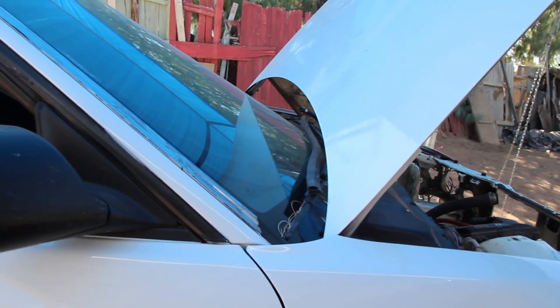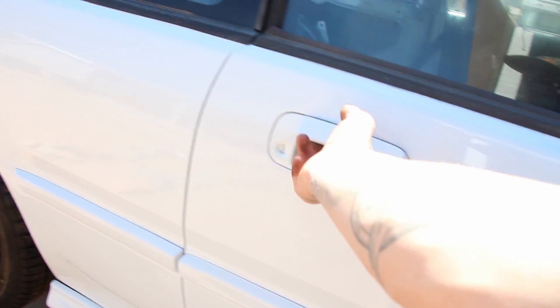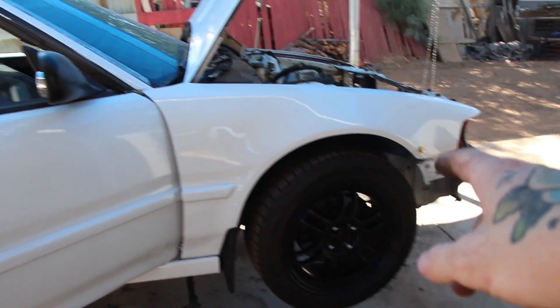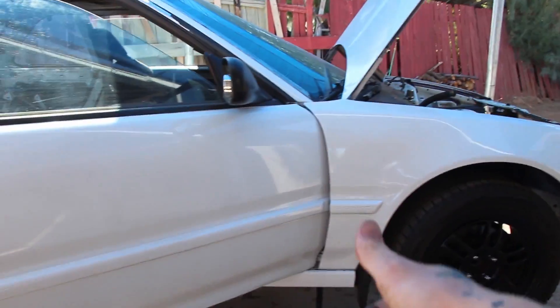I'm trying to get these fenders off and the last bolt is down here. But I'm just barely short on room to get the bolt out, and that's on both sides. So I've got to put the wheels back on this thing, get it off the jack stands, roll it up half a foot so I'm still in the shade, and get these wheels off and jack it all up and do this all over again. This sucks — it's really hot out, but we're getting it done.